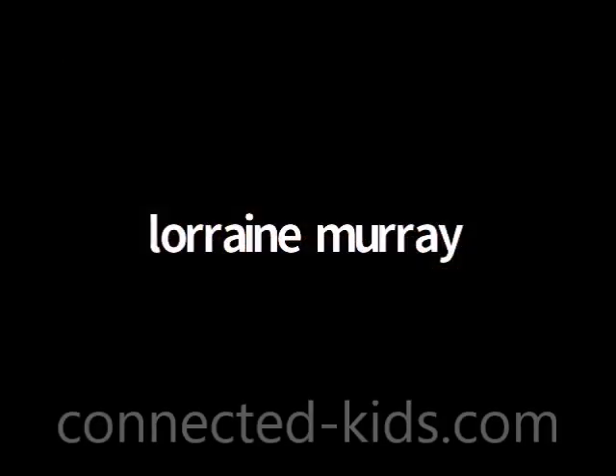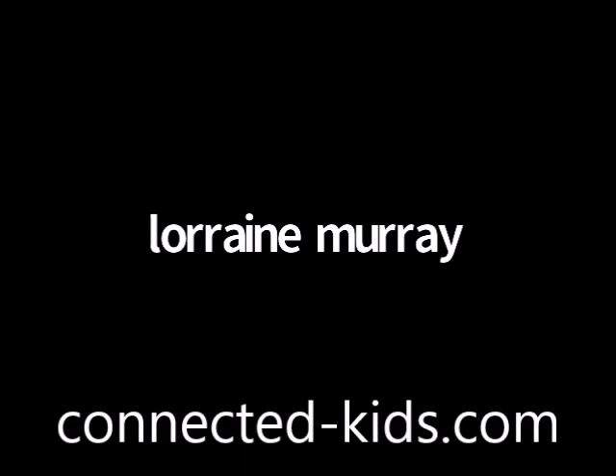Hi, my name is Lorraine Murray, and I'm a specialist in teaching meditation and mindfulness. I'm going to teach you this really short reset meditation, which is helpful if you've been doing a lot of work at your desk, whether that's for study or something else, and you just need to help everything reset.